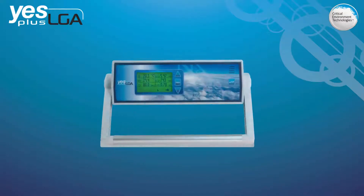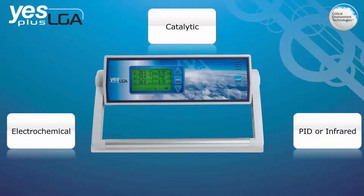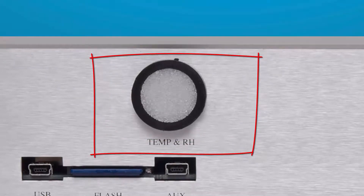It can accommodate electrochemical, catalytic, PID or infrared sensor types, and on the back of the device there is an RH and temperature sensor.